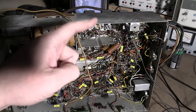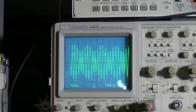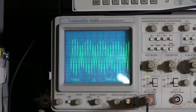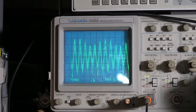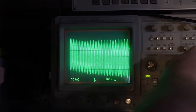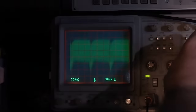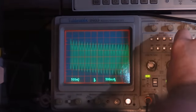I have my scope hooked up to pin 5 — the plate of the 4th IF amp that feeds the detector — and that is the actual 22 MHz carrier. Changing the time base and backing it off, you can see the horizontal sync pulse, and backing off further reveals the vertical sync pulse. That's what the AM-modulated video looks like going through the IF.